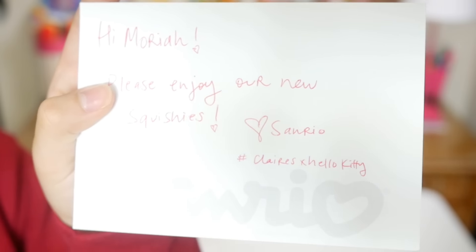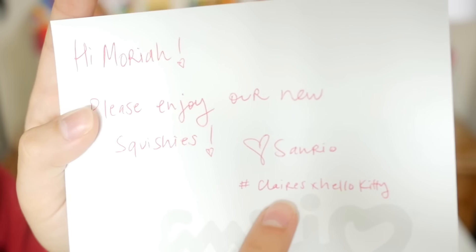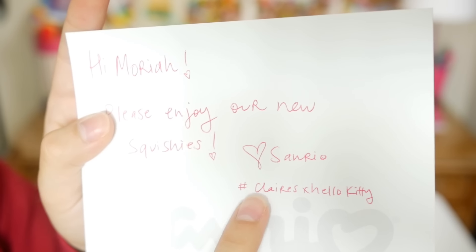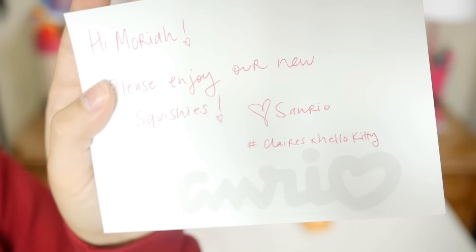I just realized this says Klairs — as in the store Klairs probably. So that's probably where you get these. I'm stupid.